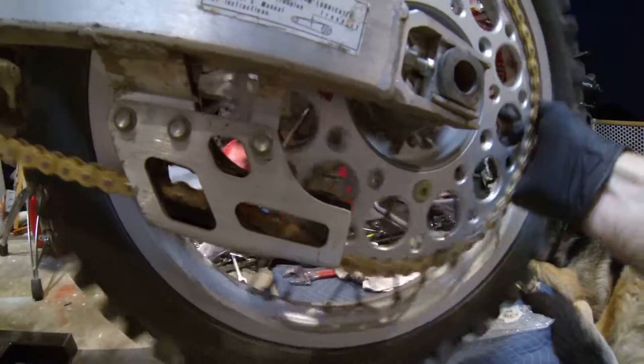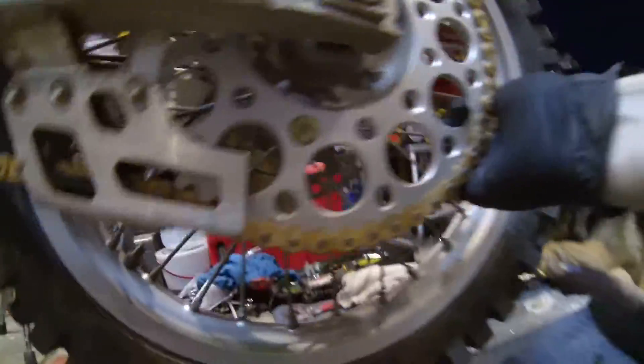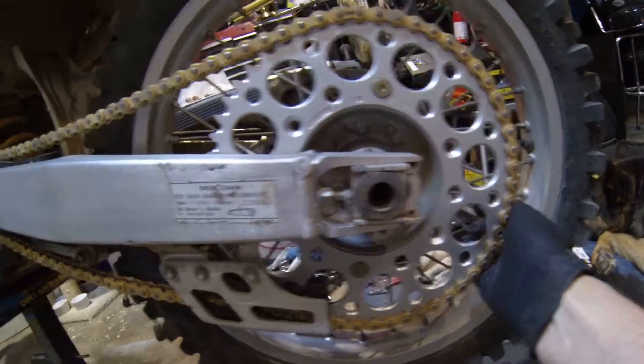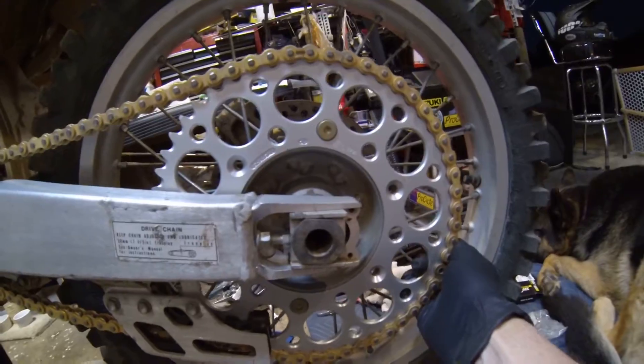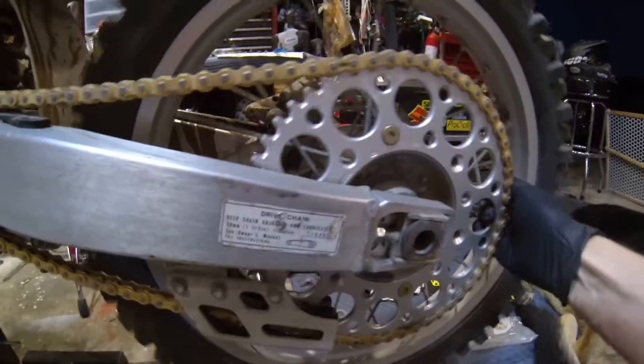As you can see, nice smooth action. It's also in the middle of the chain adjustment, so it'll have room to adjust back and forward to get the chain set right now and in the future when the chain stretches.